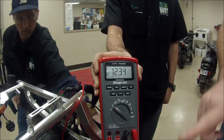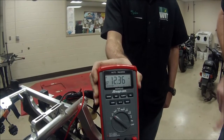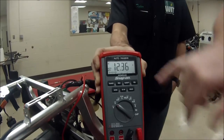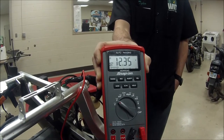What we're looking for on the load testing — why don't you students tell me — we want no less than what? 9 volts. So as we crank this over with the starter, if that gets less than 9 volts, we have a battery issue of just needing charged or replaced. Let's check out and see what happens.